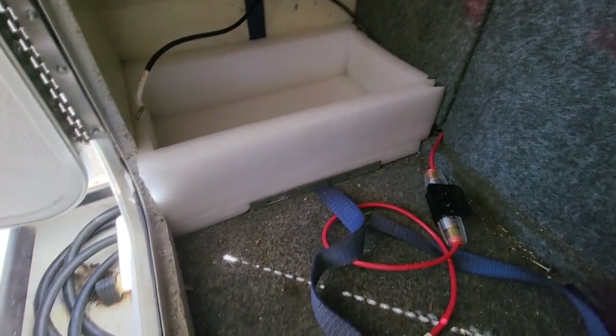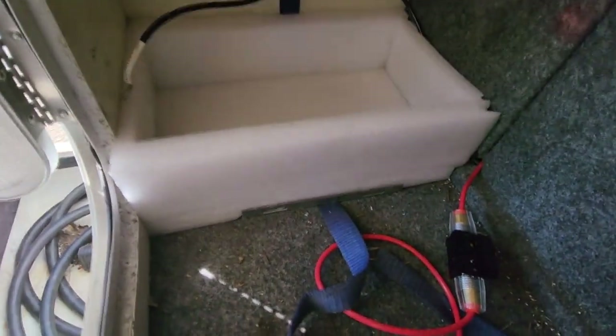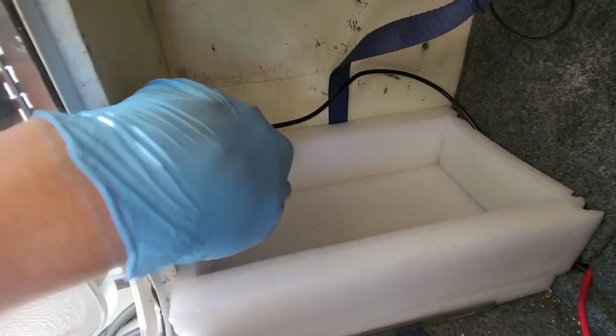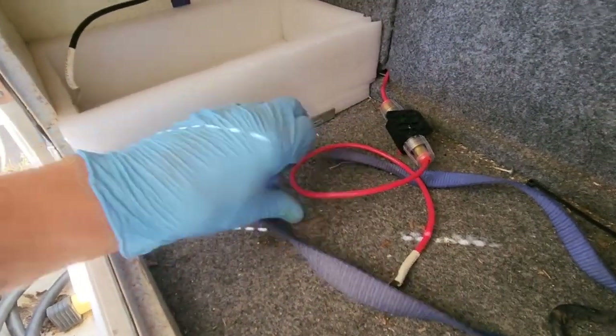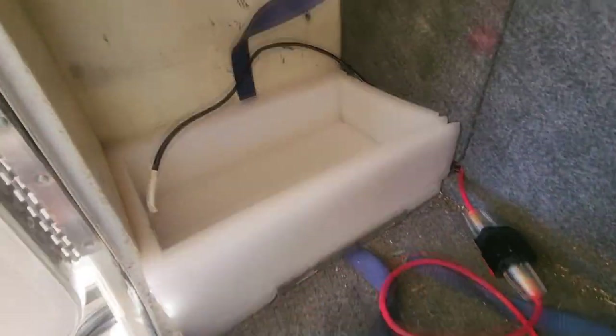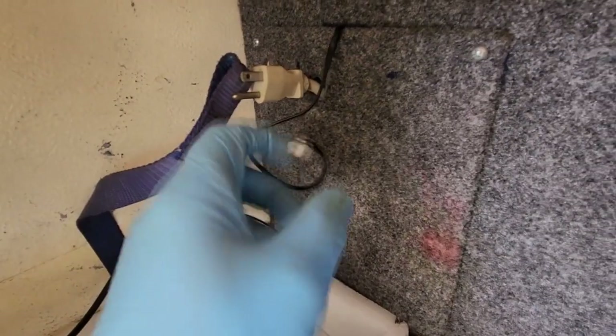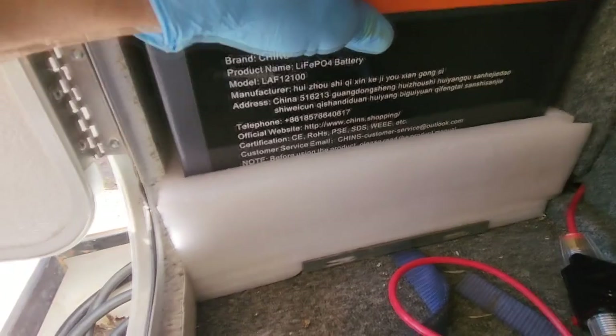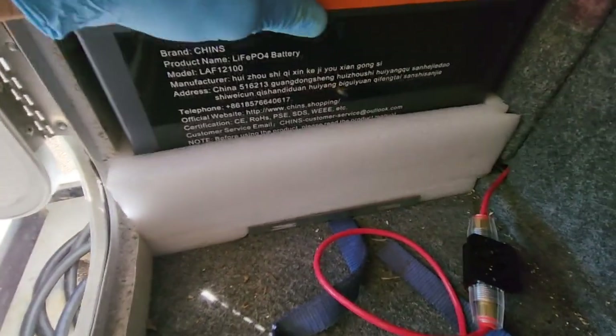Getting ready to reinstall the lithium iron phosphate battery — this is in the back left-hand corner of the Trail Manor. I have my ground here, and this is the positive. Both of those go directly to the power center in the camper. This is where my inverter plugs in, and that's the remote for the inverter. The lithium iron phosphate battery is dropped into its casement and has already been used for about 15,000 miles.